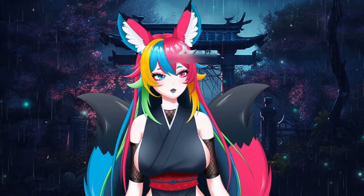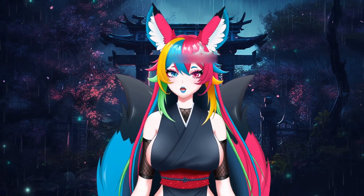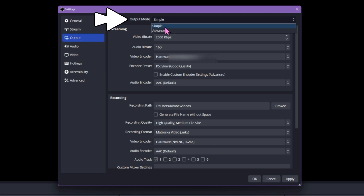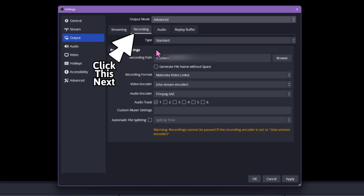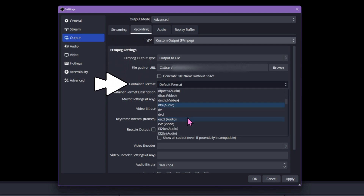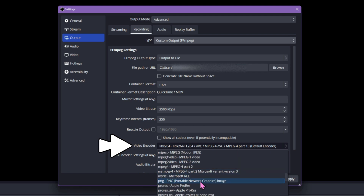The next one's a bit more complex, so feel free to hit pause or rewind if you need to see it again. Back to the left side menu, click on Output, and at the top change to Advanced, which will open up lots more options below. Next, change the type to Custom Output FFmpeg. Now change the container format to Apple's MOV. And the final step won't make sense, but trust me — down a bit further, change the video encoder to PNG.